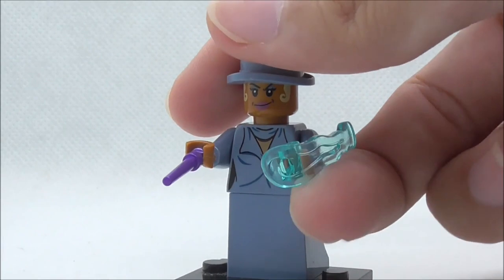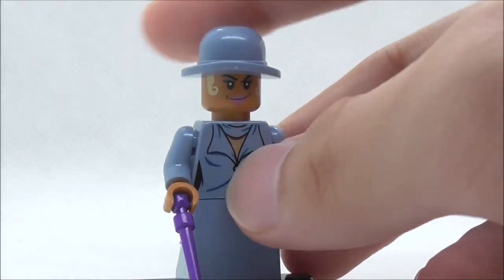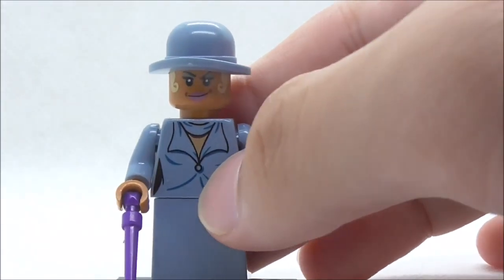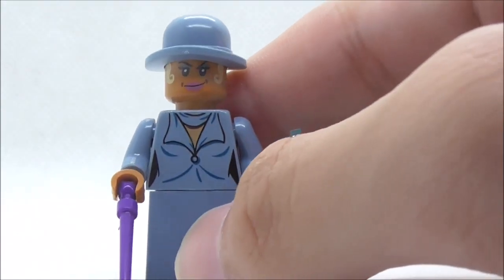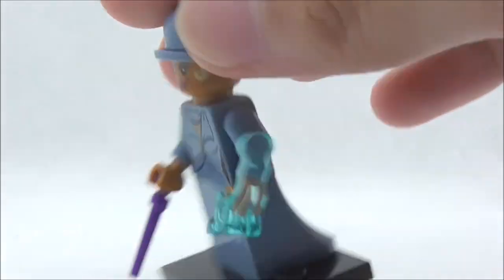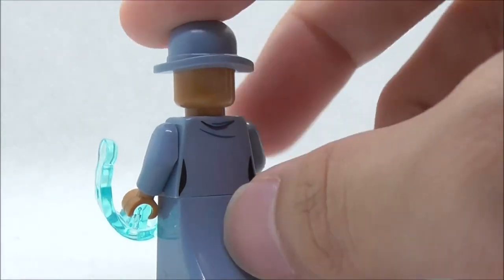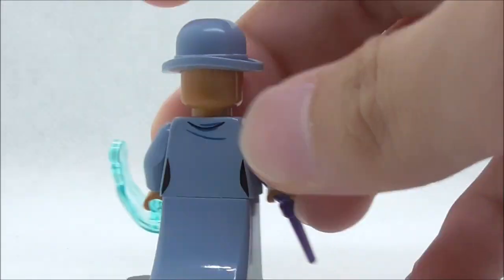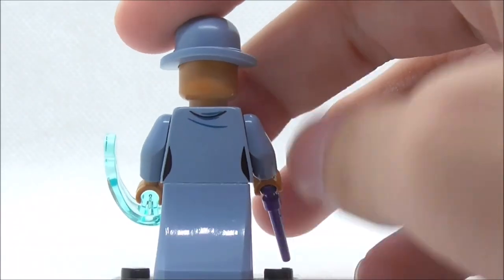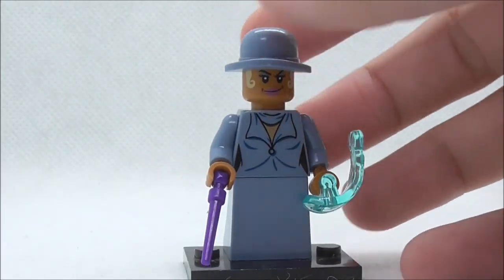She also has the power blast piece. The wand piece is in purple. For the face print itself, it does look really good — you have the hair coming out at the side. The torso print also looks really good. She comes with a skirt piece, which was new when this set was originally released, so that's definitely nice that Li-Pin made the mold for it. At the back there isn't much detailing. That's pretty much it for Serafina Pickery.